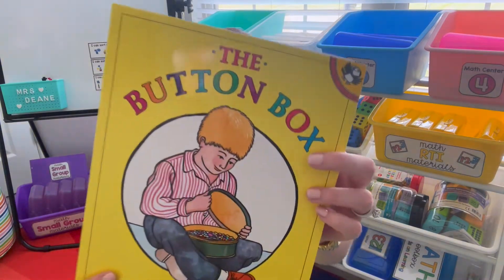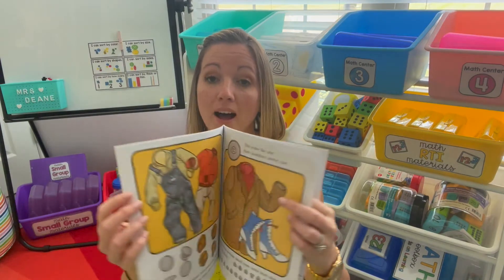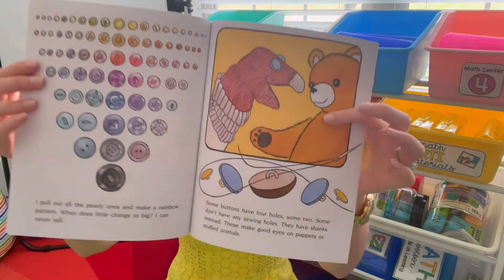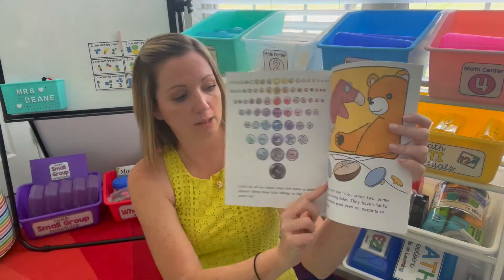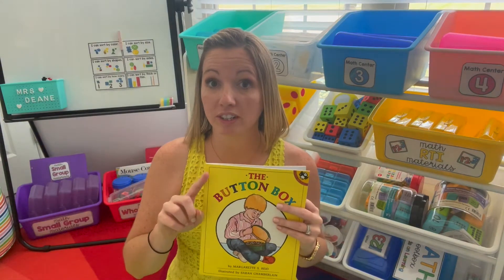A great book to introduce sorting is The Button Box. It's about a little boy that's going through his grandma's box of buttons and sorting them by different attributes. I like to stop on this page because it talks about some buttons having four holes, and that's what the first center we're going to go over does.